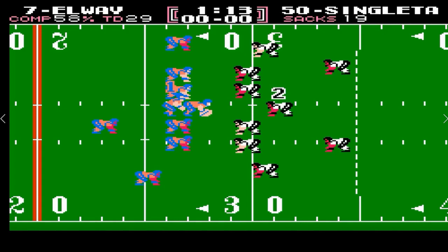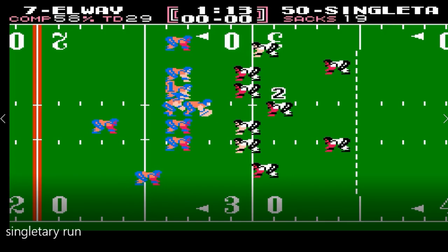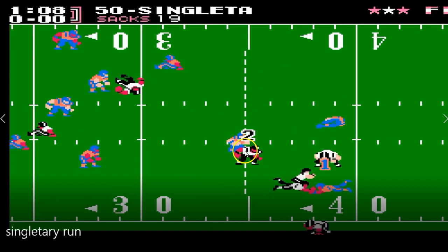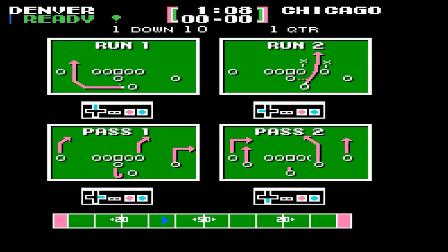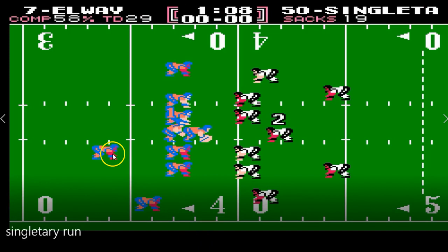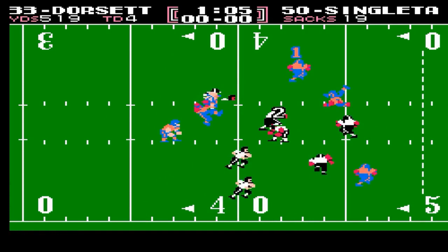As you see there, Singletary will get blocked — this will be a run play to the bottom, and he's blocked there. What's interesting is this blocker comes and finds him again — he gets popped again at the end there. And then here, on a run play to the top, Singletary, being in the middle of the field, is susceptible to being run blocked. He's picked up there.